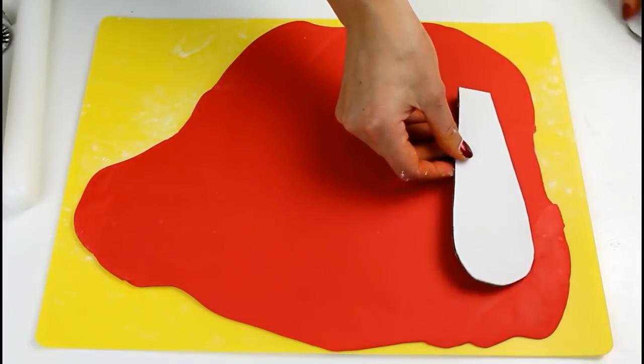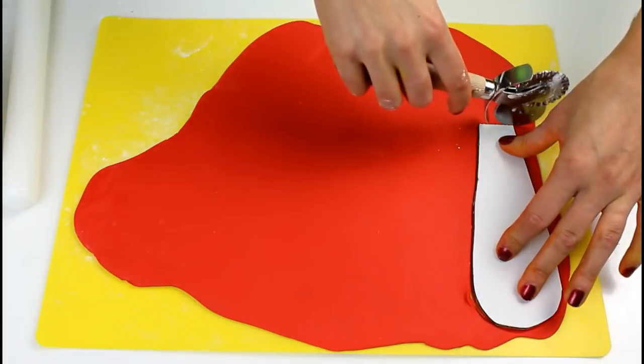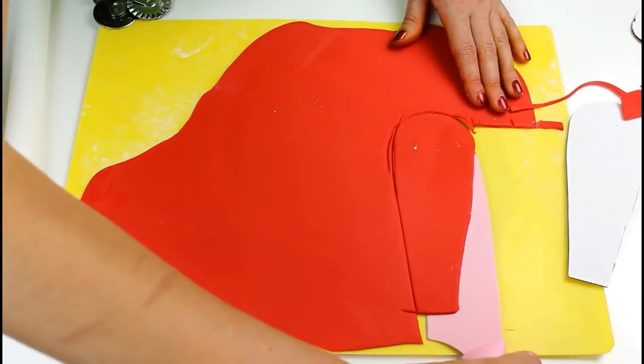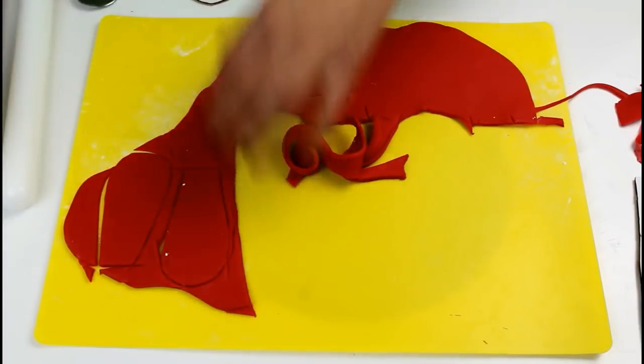Using a cardboard template roughly 4 inches long, cut out red, orange, and yellow fondant feathers. Set aside to dry. Cut out four large feathers of each color. These need to be made at least one day in advance so they can dry up and be sturdy enough to stand up on the cake.